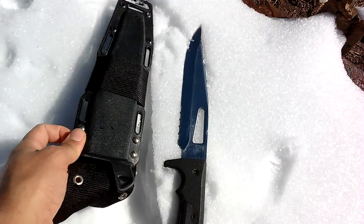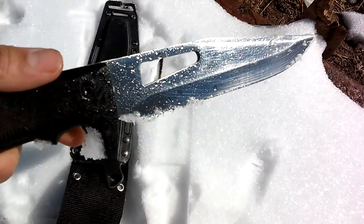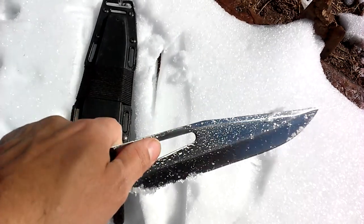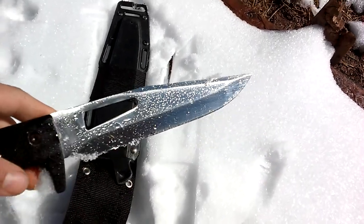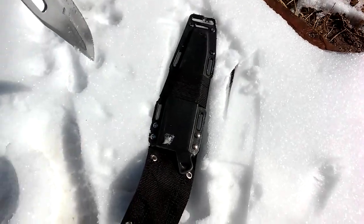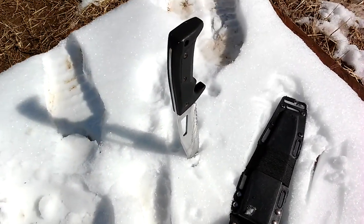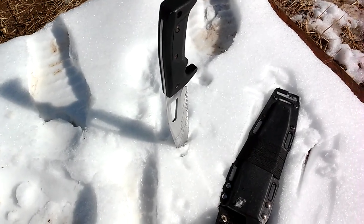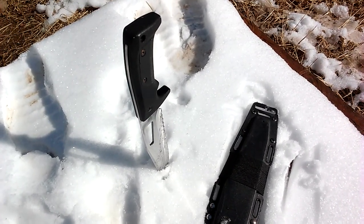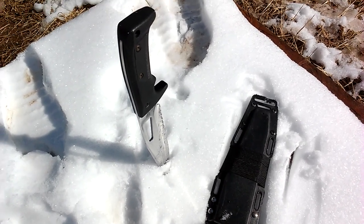Leave your thoughts in the comments below on this blade. Do you like it? Do you have one similar? Could you let me know what this thing is used for? This is Dad Prepper signing off. As you can see, we got a little snow this morning. Thanks for watching — talk to you soon on my next video. Long live the Republic.